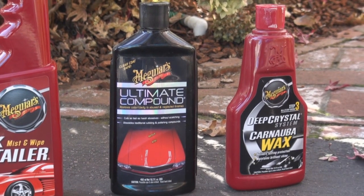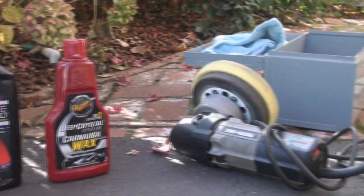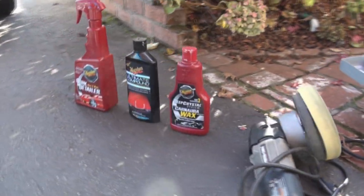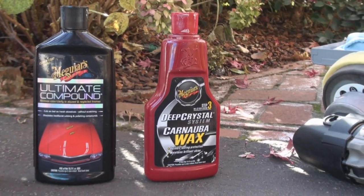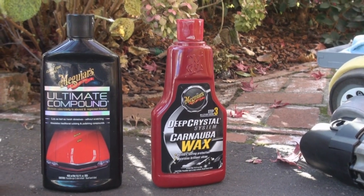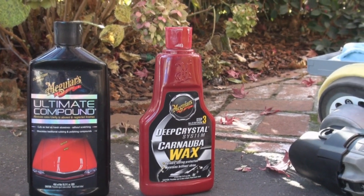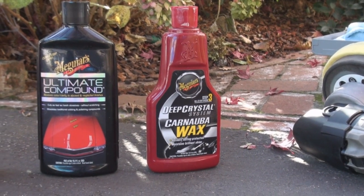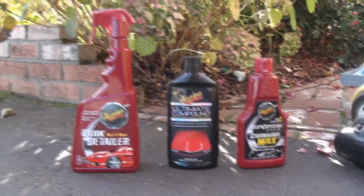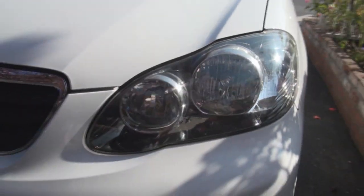Next we're going to talk about the ultimate compound — that is what I use to actually buff the headlight. I apply that to the buffing pad. Last, we pretty much used whatever wax you want. I use the Deep Crystal System Carnauba Wax by Meguiar's. It's a good brand. Basically I just use it to help seal in the work I just did on the headlight so that it will remain clear longer. It's a protectant.